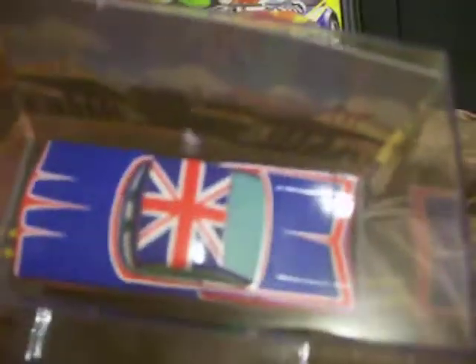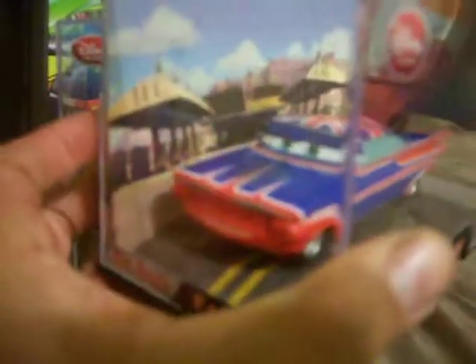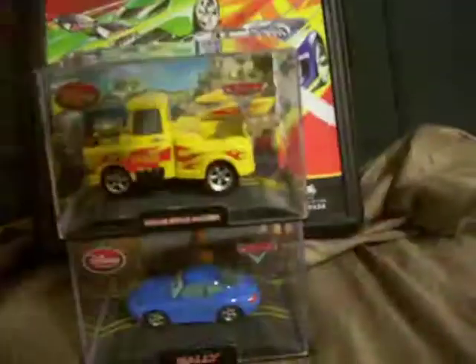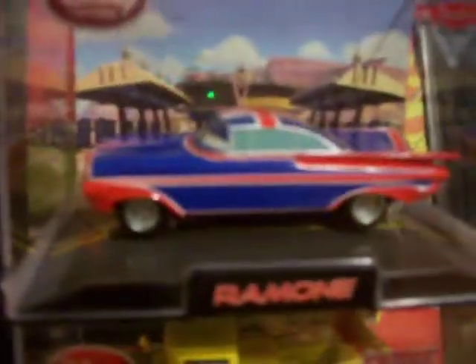And last but not the least, my favorite Disney Cars character — Ramon, very very nice. So there you have it guys, thanks for watching.